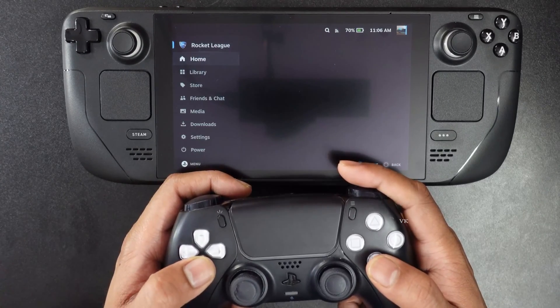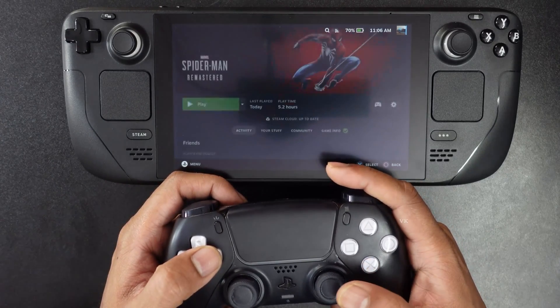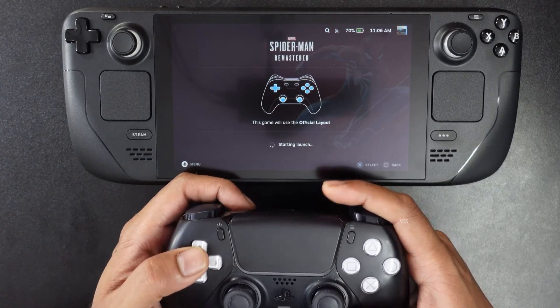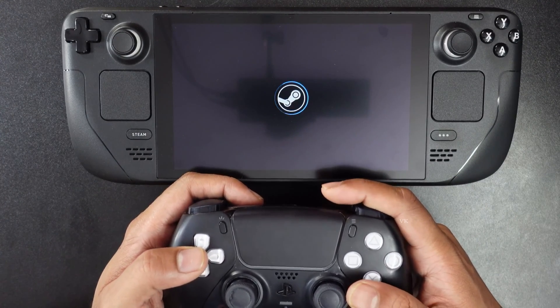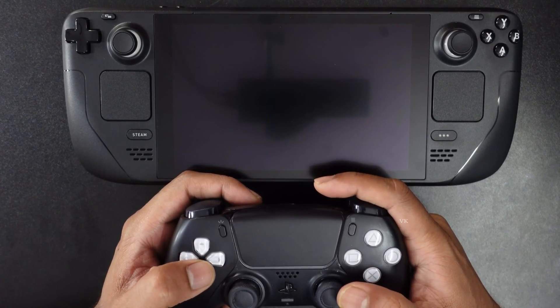Bring back to the home menu and you can choose the game. Launch Spider-Man. Yes, it works perfectly. So now I'm going to start this game.